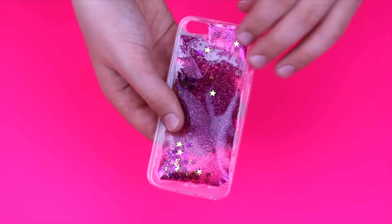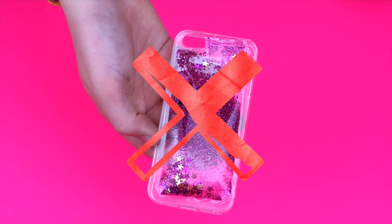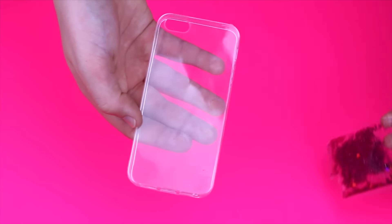Instead of gluing the pocket on the outside of the case, slot it into the inside of the phone case and put your phone on top of that. Make sure all the edges of the plastic pocket are well sealed because you don't want it to leak, and you also do this at your own risk.